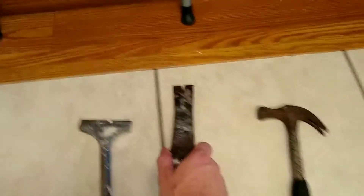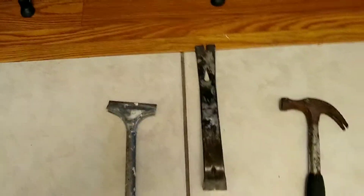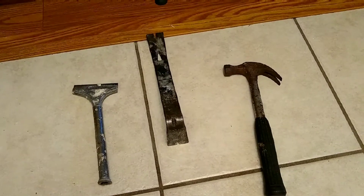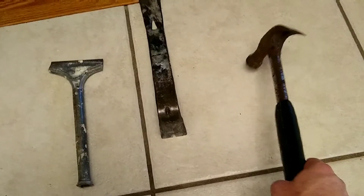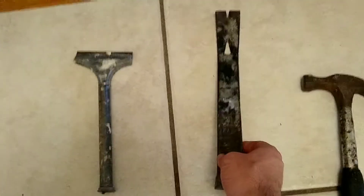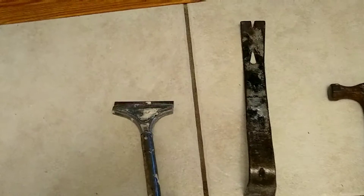Taking out the transition piece — it's just a matter of taking this pry bar, sticking it under there and popping it out. That's pretty straightforward. Then to get the tile up I'll use all three tools: the hammer to bust into the first one, the pry bar to pop them up, and the straight edge to get all the remaining mortar off.